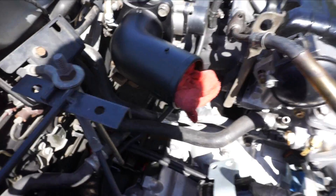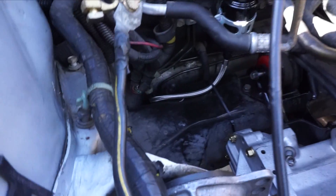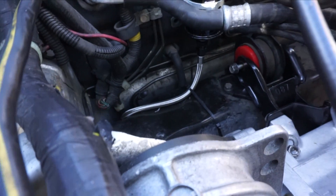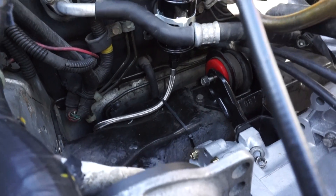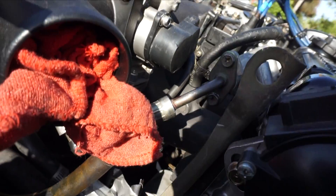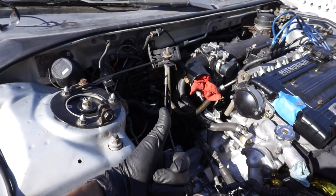Voila - now just gotta bolt it on, and there's the final install. I got that braided line zip tied down to the subframe to make sure it's not just floating around and jingling while I'm driving. Got the top part of the filter hooked up to the fuel rail and we're all done. There's my upgraded stainless steel line fuel system.